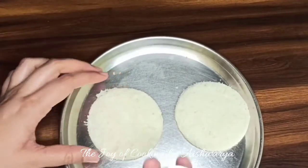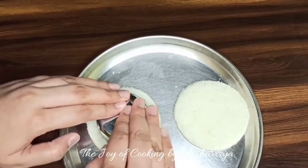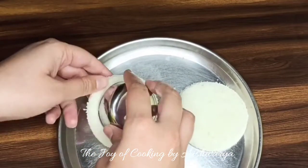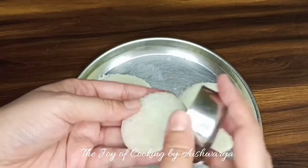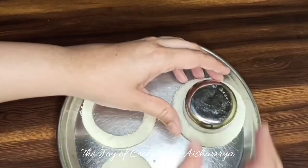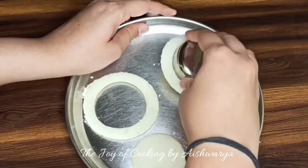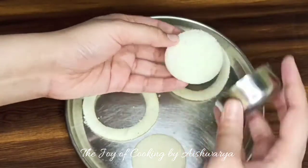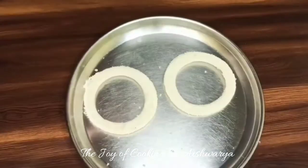Now with a small cookie cutter or a small bowl, we're going to cut out smaller rounds from inside, so we get a ring shape from each of the two bread slices. We'll keep the inner rounds to make bread crumbs instead.